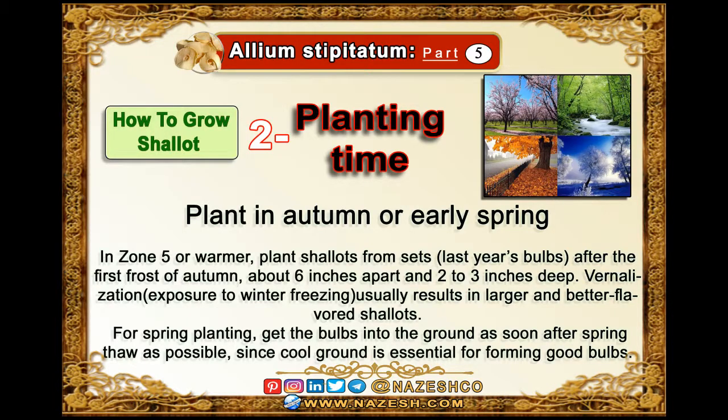Allium stipitatum, part 5: how to grow shallots. Planting time: plant in autumn or early spring in zone 5 or warmer. Plant shallots from sets — last year's bulbs — after the first frost of autumn, about six inches apart and two to three inches deep. Vernalization, or exposure to winter freezing, usually results in larger and better flavored shallots.